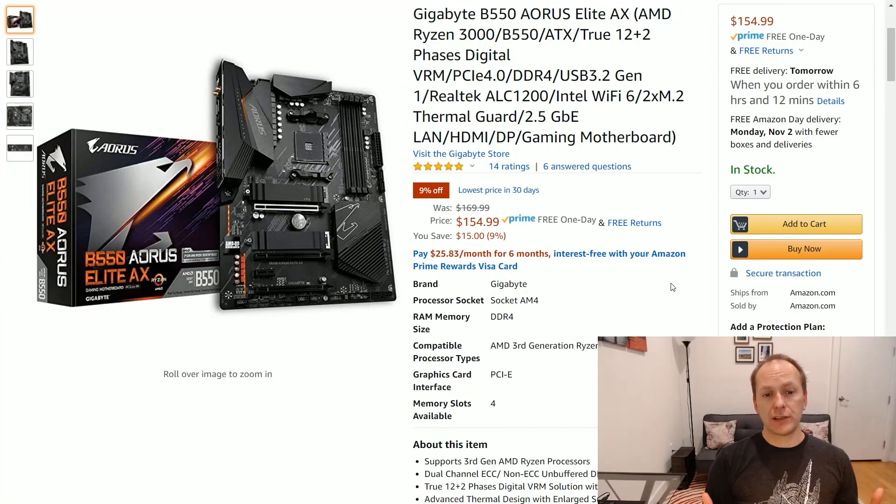First let's start off with a board we missed last time, which is the Gigabyte B550 Aorus Elite AX. You might remember I recommended the Gigabyte B550 Aorus Elite — it's one of the best price-performance boards in its price class. But for only about five to ten dollars more depending on the non-WiFi price, you can pick up the same exact motherboard with Wi-Fi 6 and Bluetooth 5.0. It's a fantastic motherboard. You're probably going to need the Bluetooth if you use Apple AirPods or any kind of Bluetooth headset. Really, really fantastic pick up.